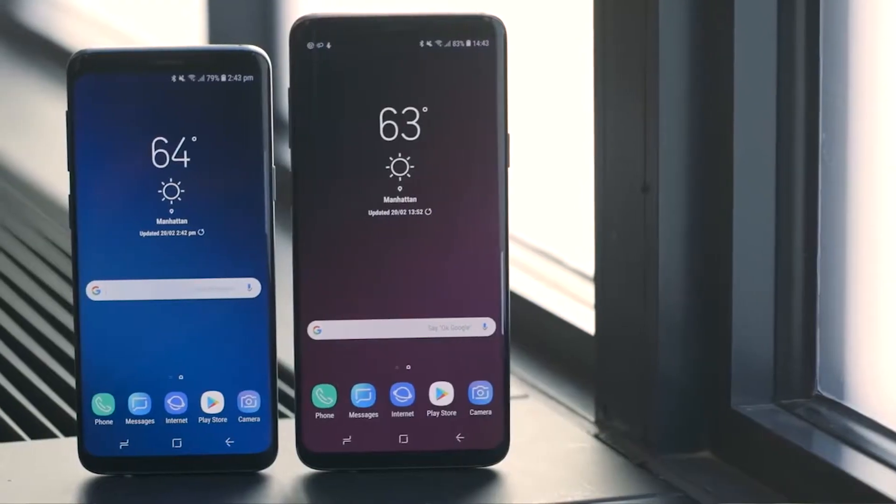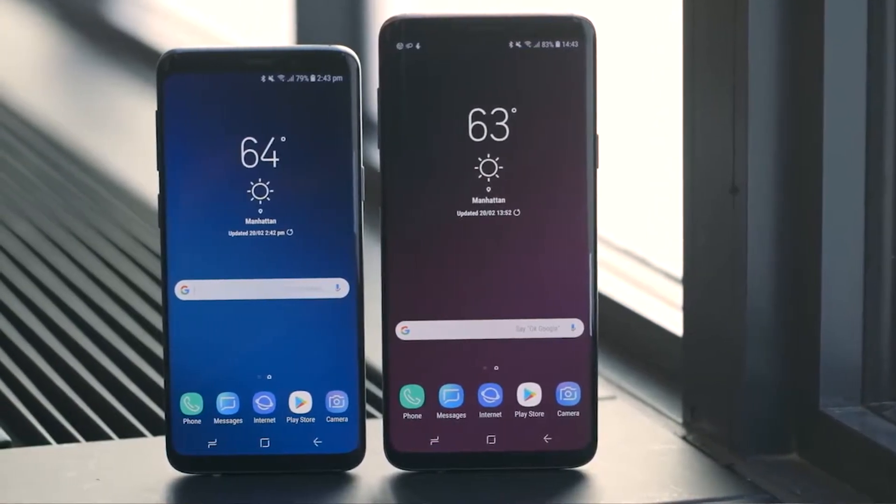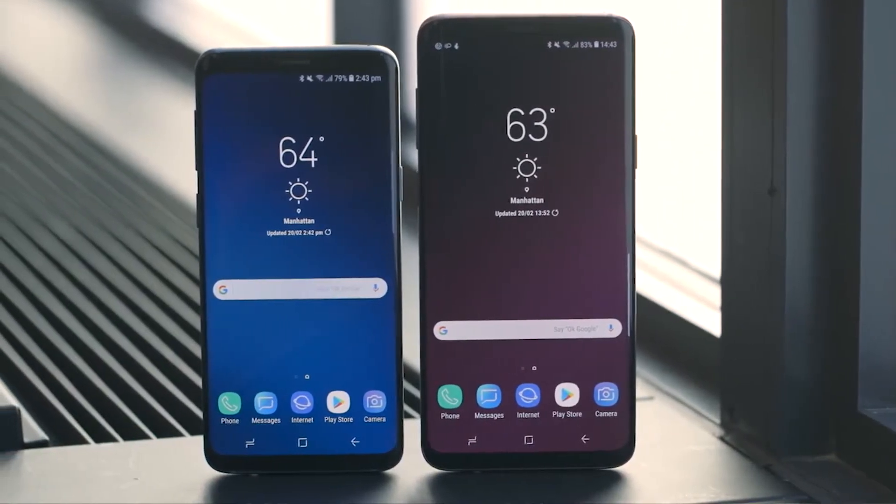Display quality is still the same. Samsung does claim it is slightly brighter, but keyword: slightly. Not really sure how many people will notice the difference between the Galaxy S9 and the Galaxy S8, unless they put them side by side. It is IP68 certified just like the Galaxy S8, so it is water and dust resistant — though I don't really recommend taking your phone to a pool.